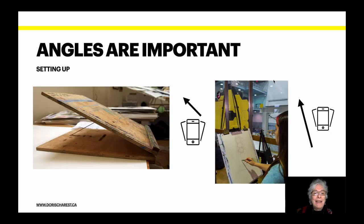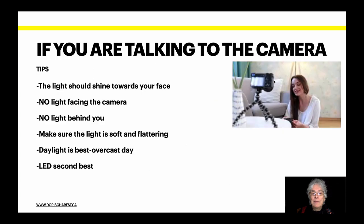Make sure that the angle of your camera is the same as your canvas. If your canvas is at a 10 o'clock angle, then your camera needs to be at 10 o'clock. If it's at an 11 o'clock angle, your camera needs to be at 11 o'clock. By camera, I mean iPhone. In my visuals I have actual cameras, but you can use your iPhone to do the same thing.